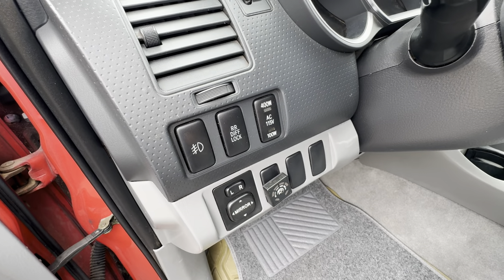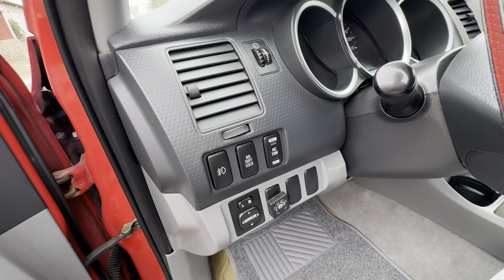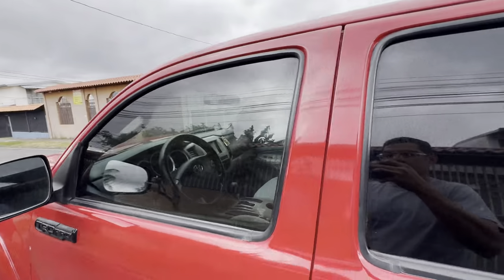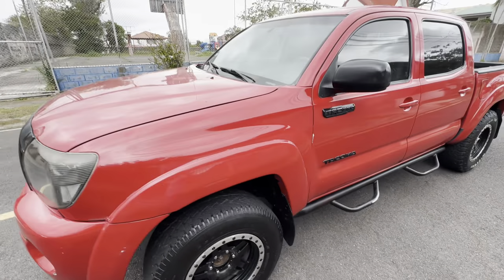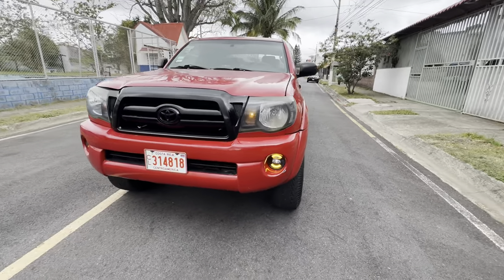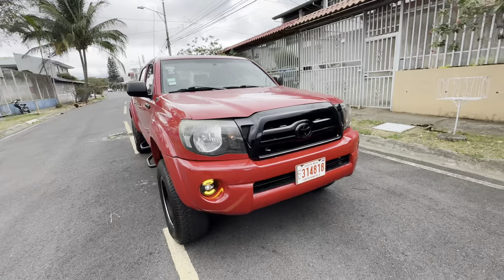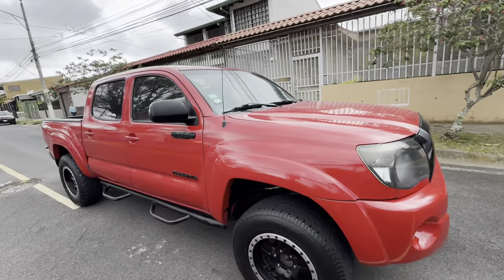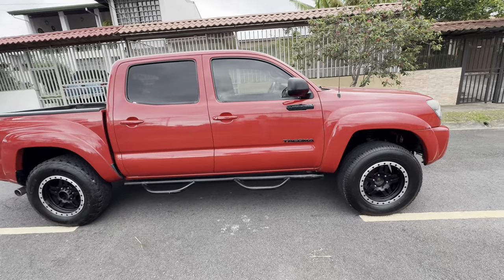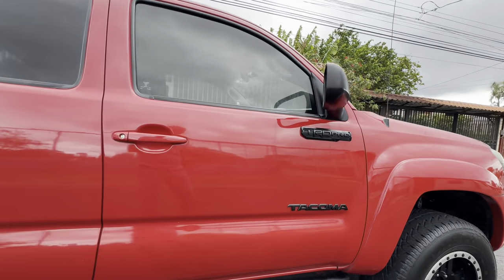Right now it is 270 liters. It comes with a block from the rear differential and it is completely balanced.